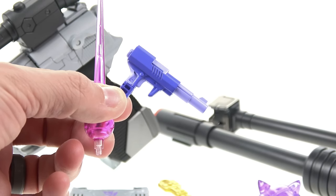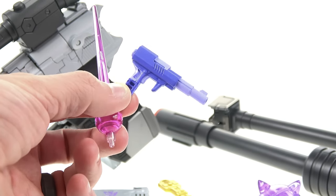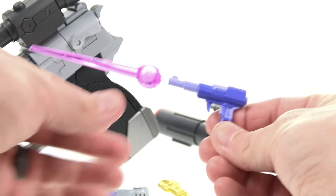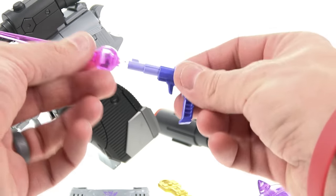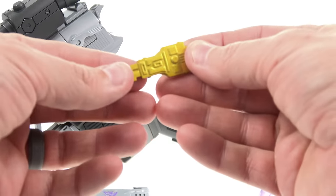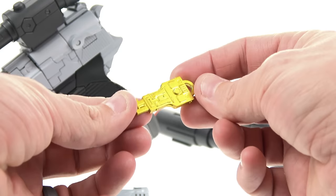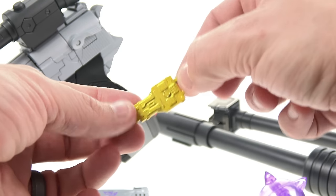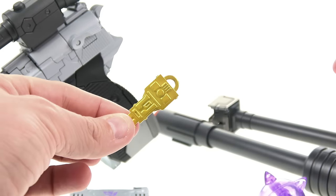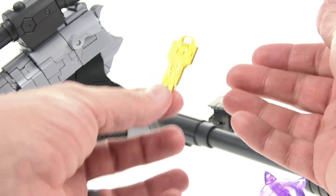That iconic gun — if you grew up with Transformers like I did, this gun became the harbinger of evil. You can plug in a little piece to create a blast effect, which I think is really cool. He also comes with the Key to Vector Sigma, which is actually die-cast with really great gold paint and nicely molded detail throughout, plus a little key-chain hole. Based on color and material, this is the best version of the key we've gotten.